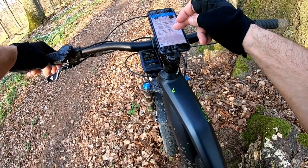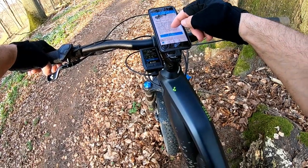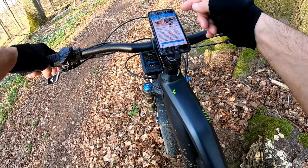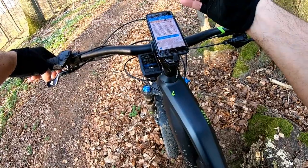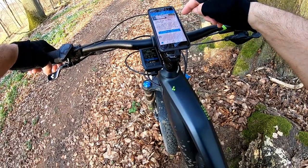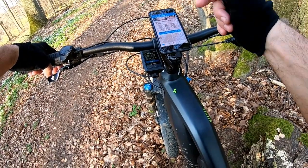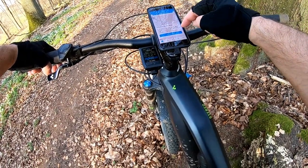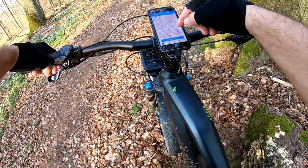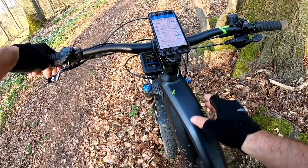The app also shows explanations on how to track activities with your phone, information about different motors available, and firmware updates — if you have a firmware update you download it here and sync it to your Bosch. It's really like a webpage. There's also a notice to update the eBike Connect app.